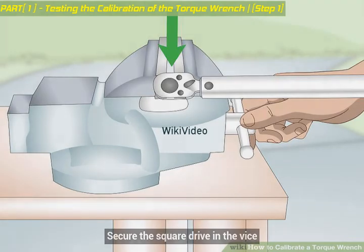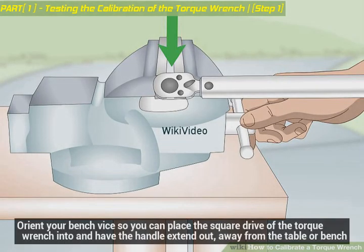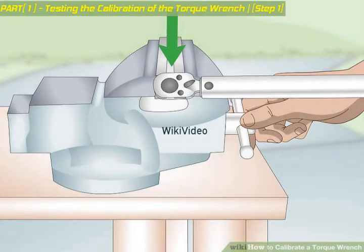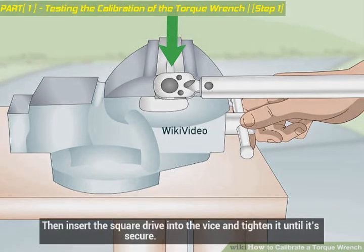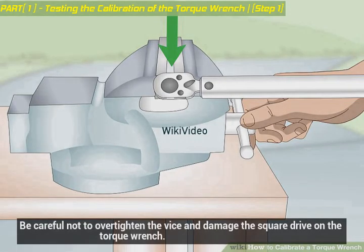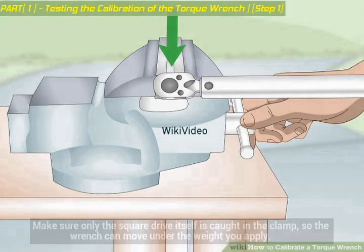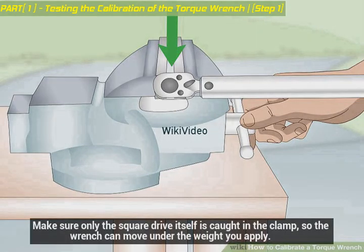Secure the square drive in the vice. Orient your bench vice so you can place the square drive of the torque wrench into it and have the handle extend out, away from the table or bench. Then insert the square drive into the vice and tighten it until it's secure. Be careful not to over-tighten the vice and damage the square drive. Make sure only the square drive itself is caught in the clamp, so the wrench can move under the weight you apply.